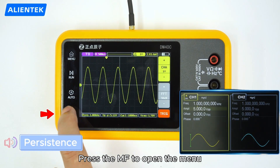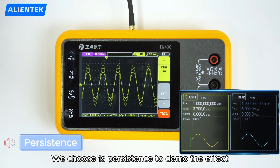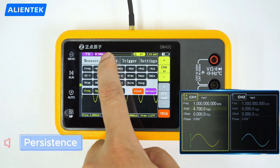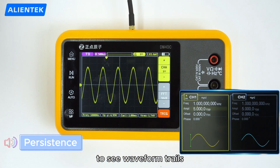Press MF to open the menu. In the display settings, choose 1 second persistence to demo the effect. Press MF again and select infinite persistence to see waveform trails.